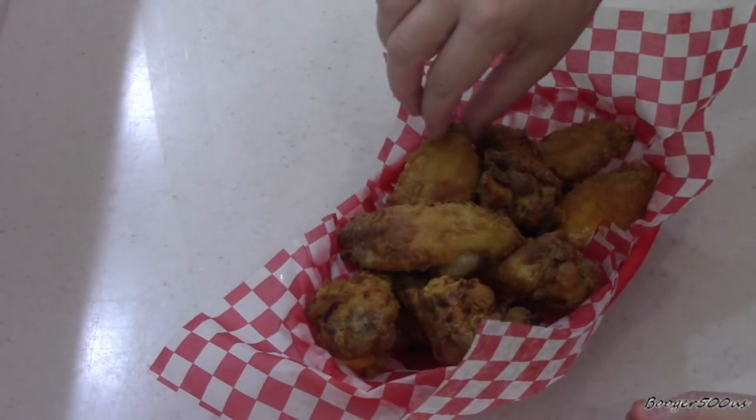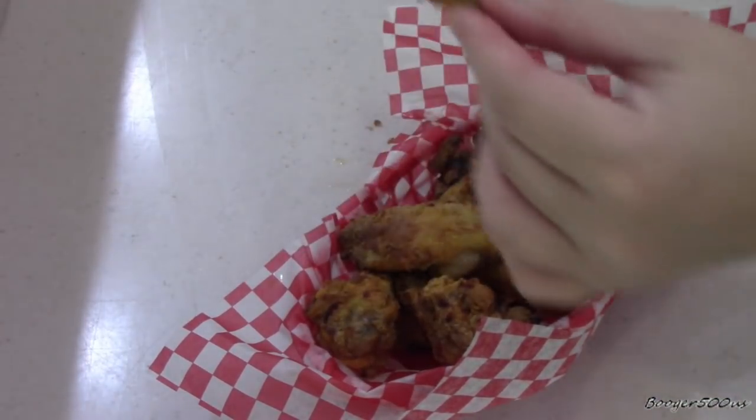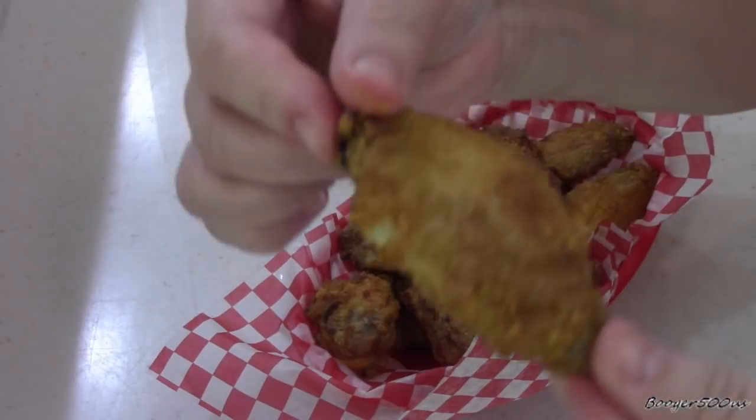Okay, look at that — air-fried! I'm anxious. It smells so good.